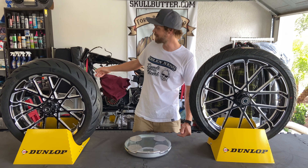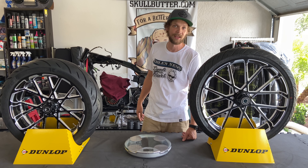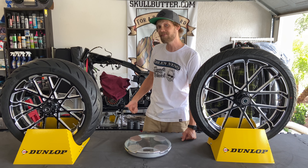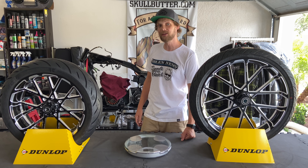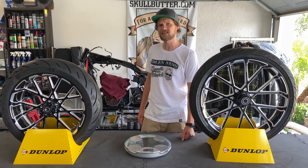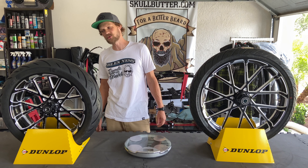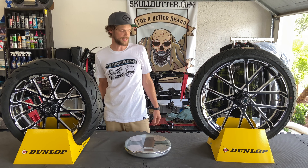I do not have the factory wheels anymore — I gave those away, so unfortunately I can't even weigh the stock ones. If you have a set of stock Fat Bob wheels, throw them on a scale and leave a message down below. Let me know how much the stock ones weigh. I'm going to guess they're probably 10 to 20 pounds heavier than each one of these.